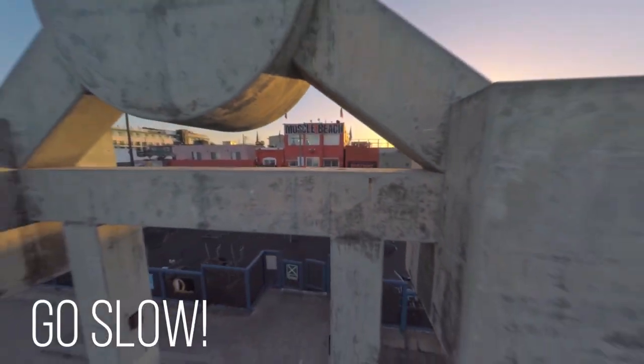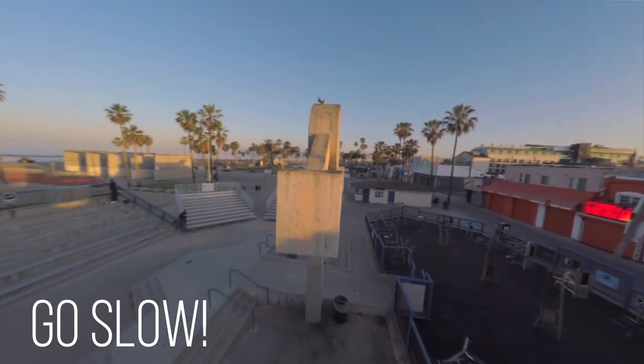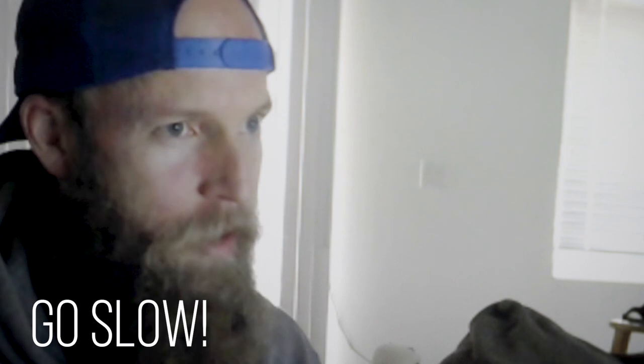Tip number one: go slow. There's no reason to go super fast. I know these little drones just want to rip and race and do tricks and do flips, but it's not really necessary when you're trying to make a film. You want people to forget about the cameraman and forget about the operator. Showing off isn't really what it's all about — it's just taking the viewer on a nice ride. So one way to do that is to slow down a little bit, take in the scenery, feel more like you're floating rather than ripping through the scene.